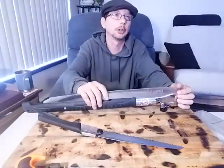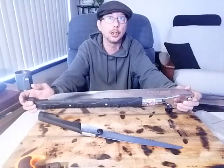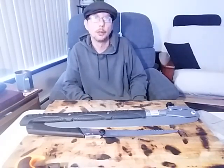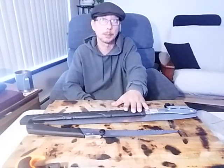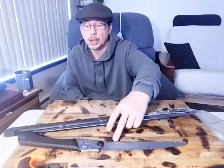Then I do recommend getting something larger, like a Silky 500 or 650 or something along those lines. Because if you want to build a good structure that's going to keep you warm, the bigger the diameter of log you can get, the more insulation it's going to provide and the warmer it's going to make you. Not to mention it gives you more options for firewood — you might not be able to find small stuff, you might only be able to find big stuff in the area you're at, and a larger saw will make your life easier.